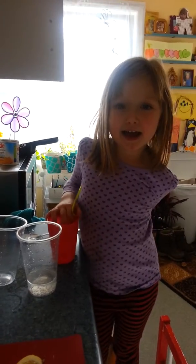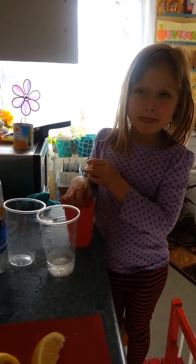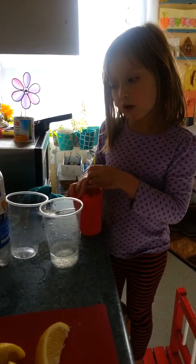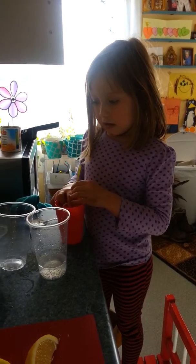Does it taste delicious? Yeah, it does! And then I am really proud that I can make it. What do you call it? I got the lemonade — fuzzy water lemonade.